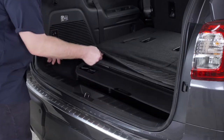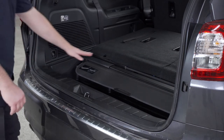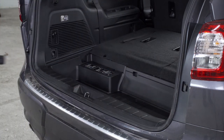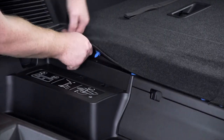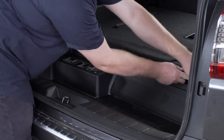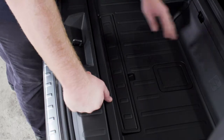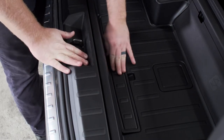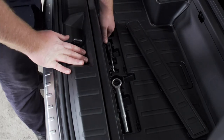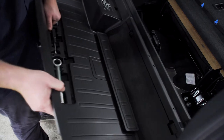To get to that, we're going to start by removing our flooring. Next we're going to remove this shade. Now on top of our storage tray, underneath this carpet, we have seven blue pins that we're going to pull up on. Inside our storage tray we're going to remove this cover right here, and this will give us a handle so we can go ahead and pull up on our storage tray and then remove it.